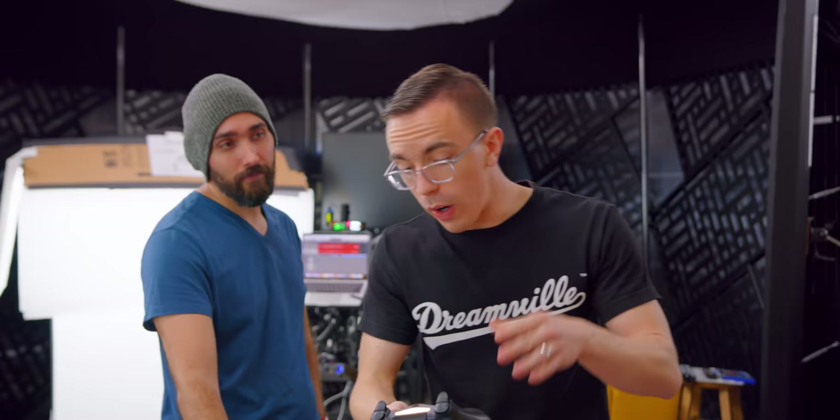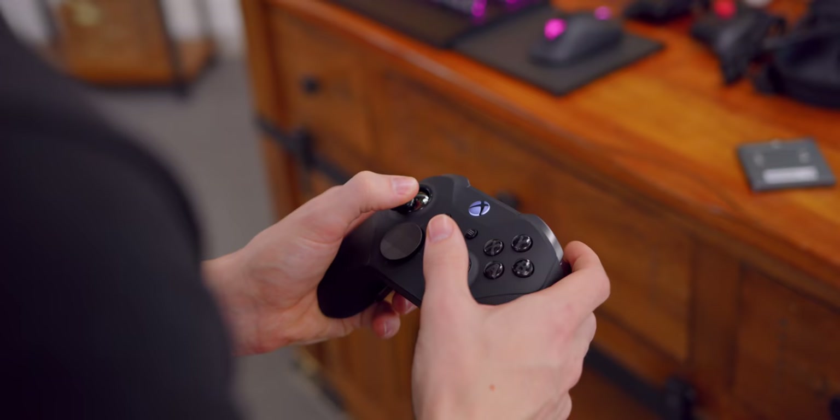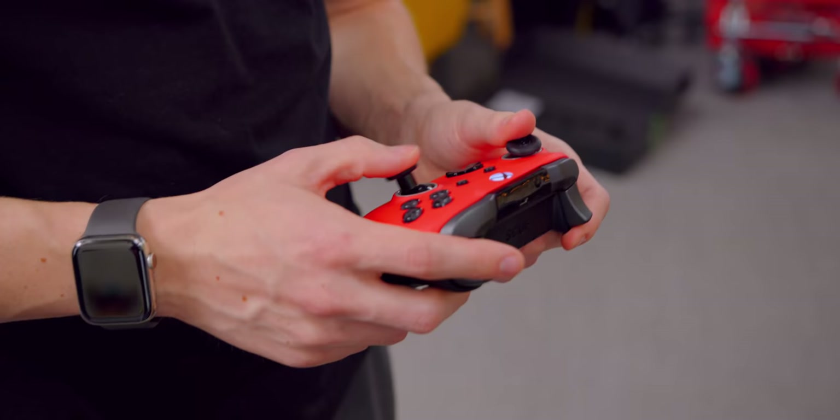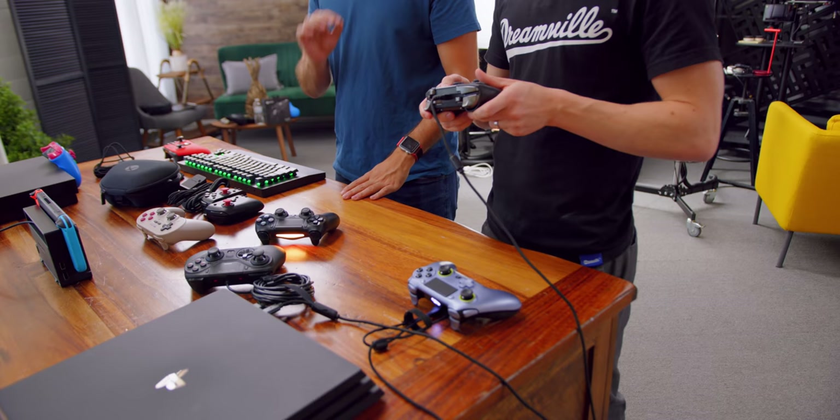Over on the PlayStation side, we of course have the DualShock 4, a perfectly respectable controller — it's good, fine, but not really great or super impressive. Something interesting about PlayStation is that on Xbox, you saw similarities between the two controllers we tried — both based on the standard Xbox design. But all three PlayStation Pro controllers we're looking at are very different approaches to making a Pro controller.